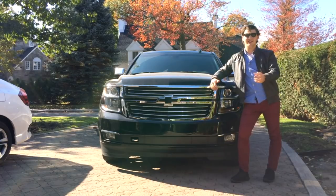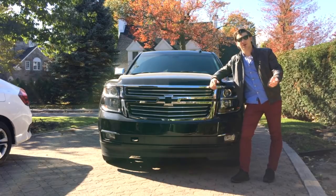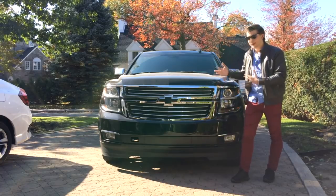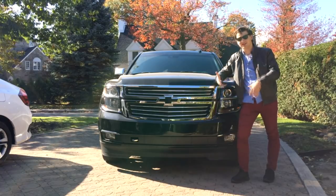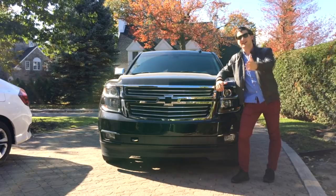Hey guys, welcome back to the channel. Today I'm going to be doing another review of this Chevrolet Suburban, but I'm going to go quicker and demonstrate the top 10 features I love — things that are awesome, cool, and weird — and then show you three things that I honestly think are a bummer that this car has.